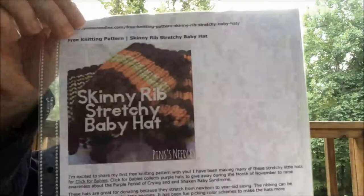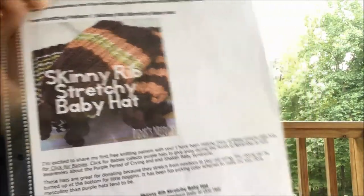On the knitting side, I did some more of those baby hats I showed in the last video. This is the Skinny Ribs Stretchy Baby Hat by Penz's Needles — it's a free pattern on Ravelry. I made a little Halloween one in orange and black with a little top knot, and then I did that pumpkin one I said I was going to do. How cute is this? I think next time I'll extend the green down maybe two rows so there's a little bit more green on it.